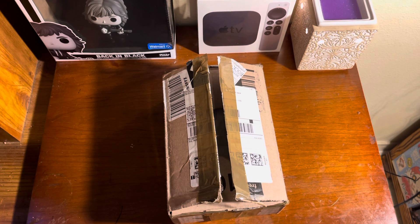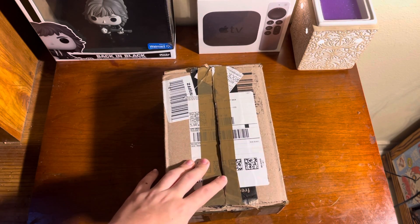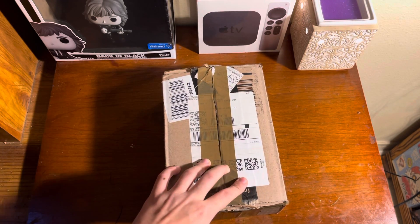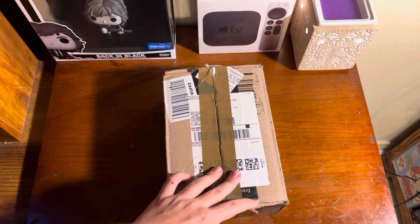What's up guys, welcome back to the channel. I know I haven't uploaded in a while, but hey, a new upload nonetheless. This is an unboxing of some WWE figures I bought recently on eBay — kind of a nice deal.